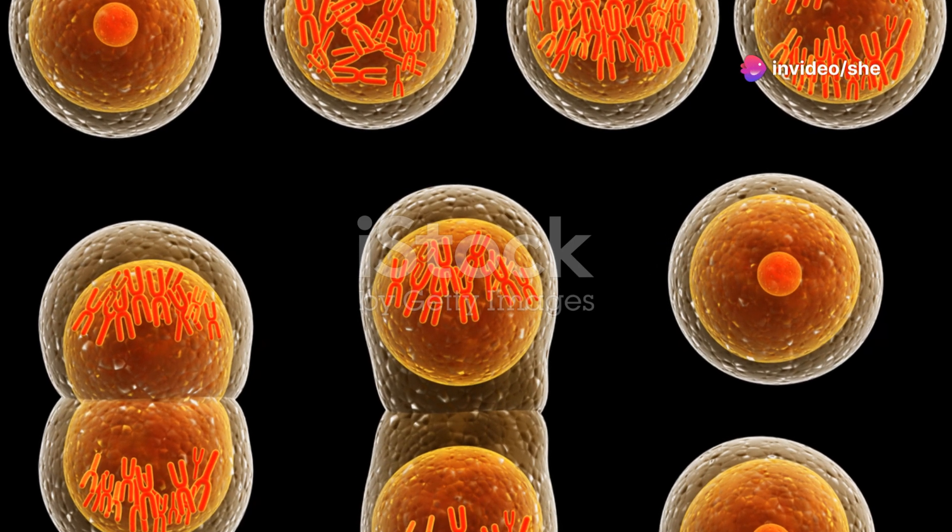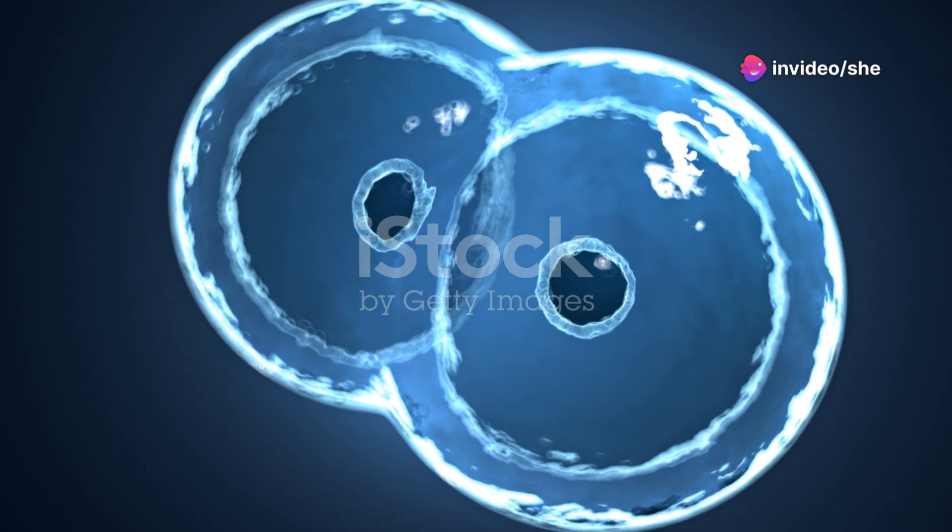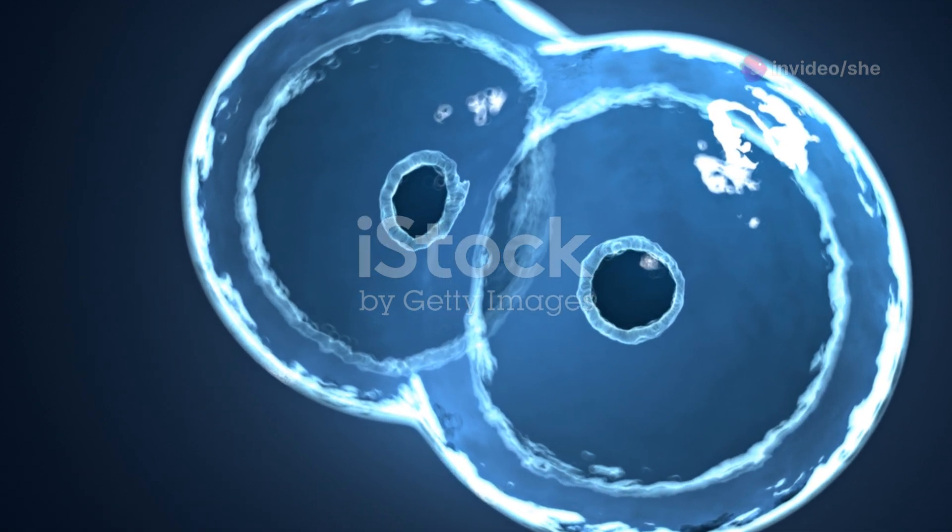I'm sure you've heard the news. Cells are amazing at self-replication, but how do they do it? Let's dive into mitosis.